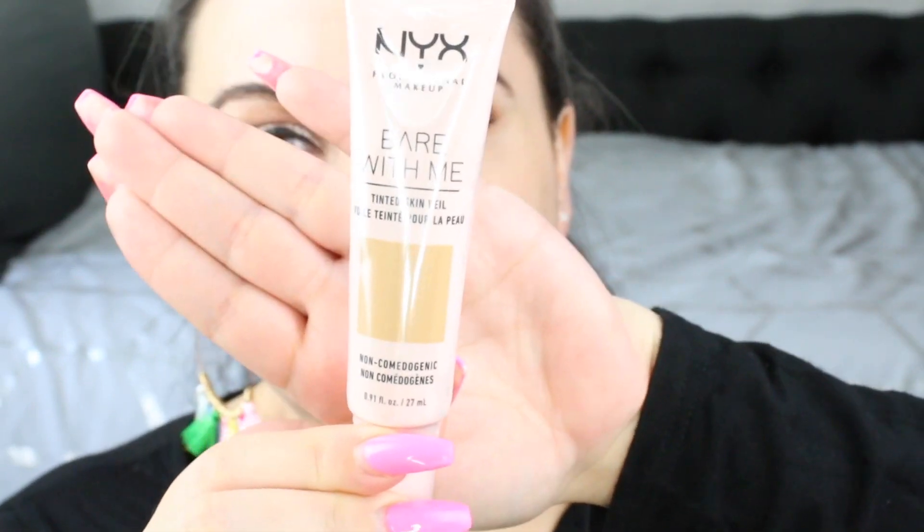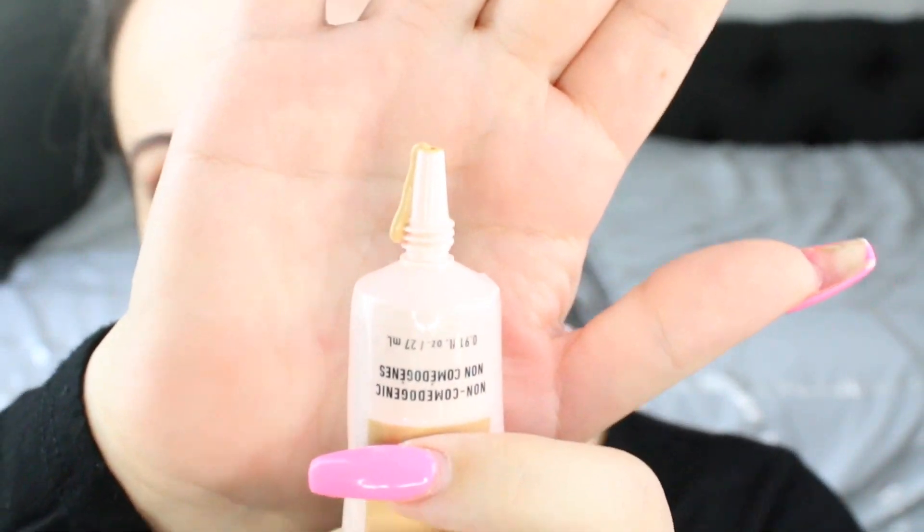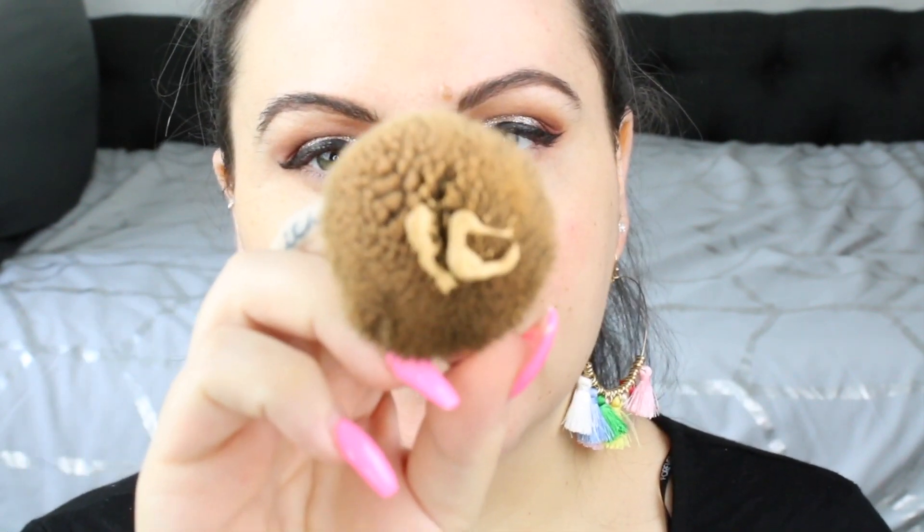This is what the packaging looks like. I accidentally squeezed it a little so it did start coming out. I got this in the shade Beige Camel — I have no idea if this is the right shade; there were barely any shades there and this one looked the most accurate. I'm going to be using my Doll 10 foundation brush, which has been my favorite, and I'm taking a little bit on here and putting it on.